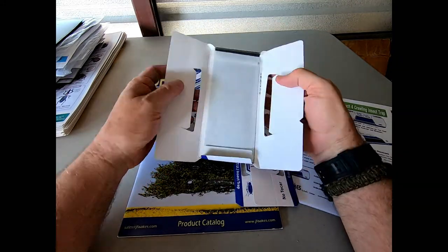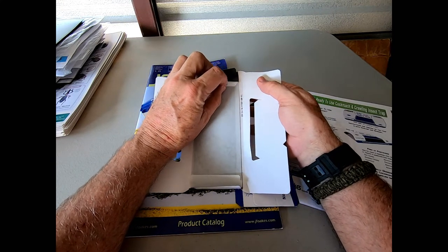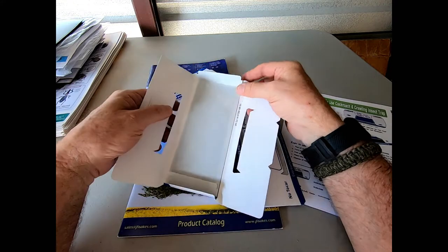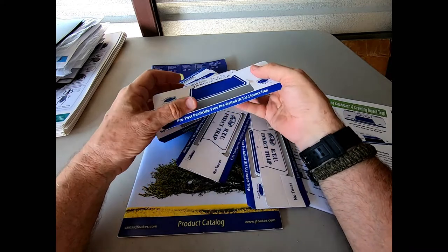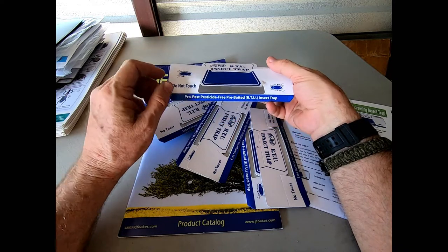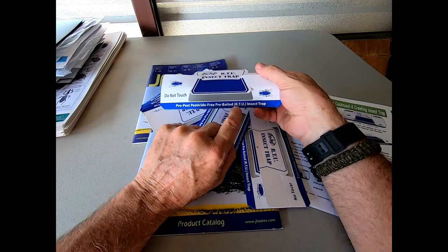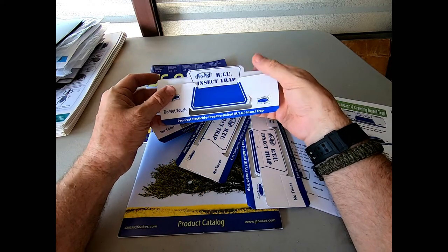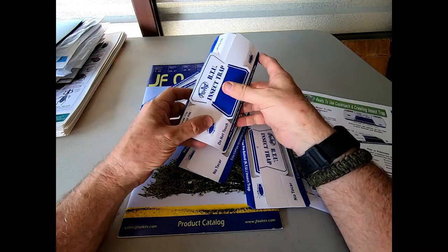Obviously, before use we want to peel off the release paper on the inside, but this is going to reveal something really cool. Take a look at this — the inside of this trap is black. So when the trap is folded up in the proper position, the ramps rotate in properly. When the roach crawls in, he's crawling into a dark surface, which increases the catch rate. Also, note this: Pro-pest, pesticide-free, pre-baited RTU — that means ready-to-use insect trap. This device is not only attractive to them, it brings a bit of a scent to it, so the insects will come to it more readily.